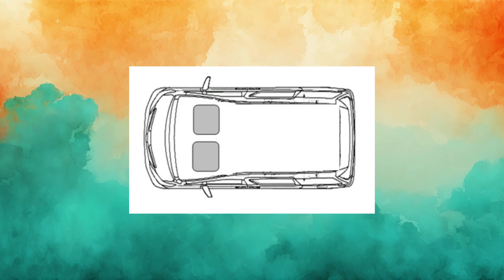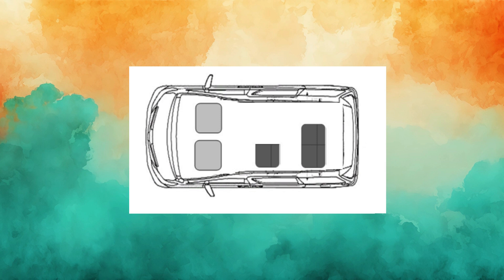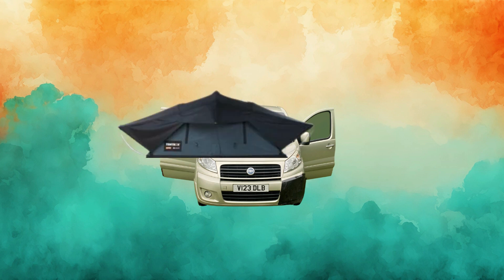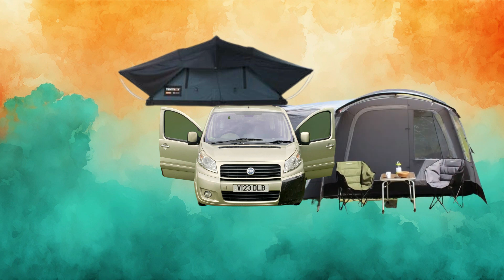So this is the layout we have decided on: 2 seats in the front on Captain Swivels, 2 seats in the rear and a single seat in the middle to allow easy access and extra space. This leaves enough room to build a small side kitchen with a fridge, sink and toilet and still leaves some room in the back for storage. On the roof we're installing a 3 man roof tent and an awning on the side which will also sleep 2-4 people.